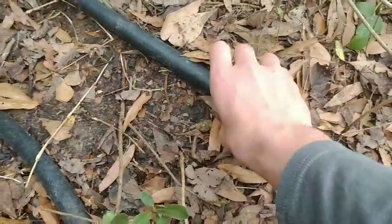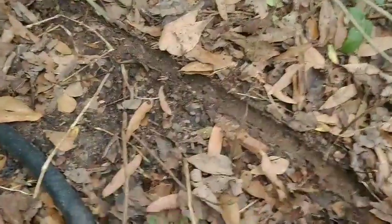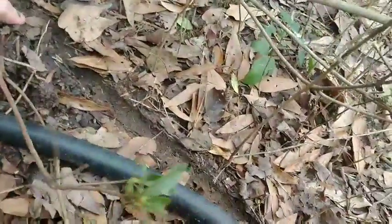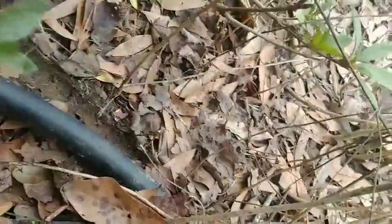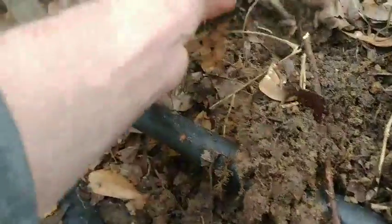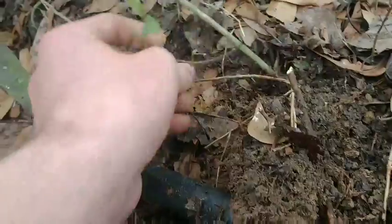I think I found one rooted right here — it was pinned down by the water hose. I think it's rooted; it seems kind of loose. Let's see — it's got some roots, I don't know how many. There we go, there's its roots. We're just gonna go ahead and snip that off and stick it back in the ground and see what happens.